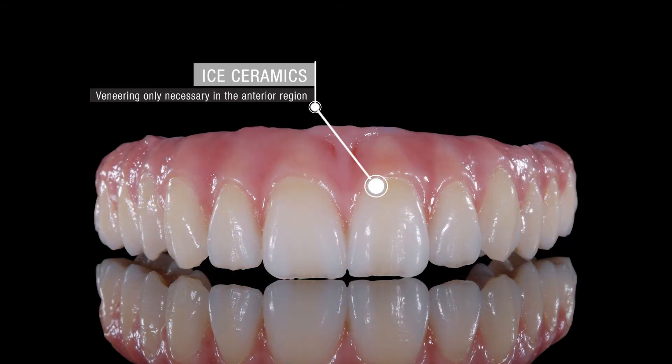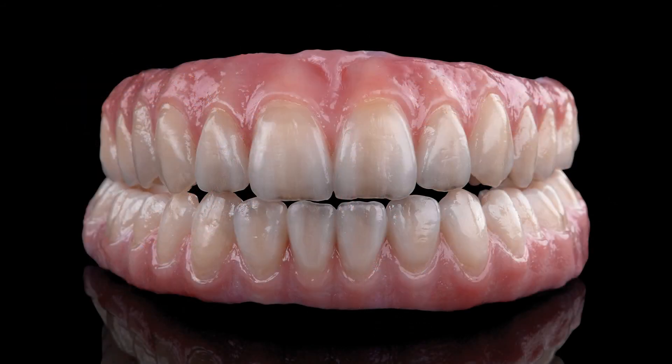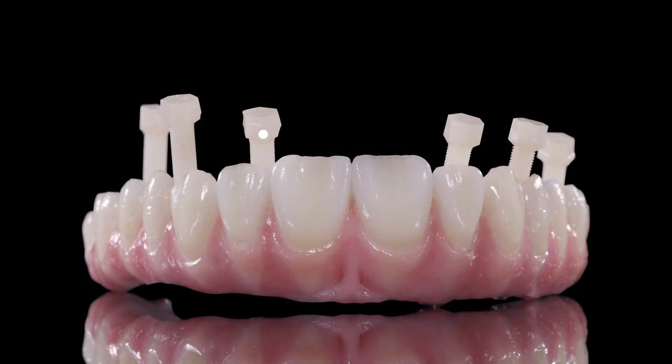After sintering, the fit of the bar in the structure was checked. Pridot 2 zirconia combines extraordinary flexural strength with excellent translucency, so only the anterior region was veneered with ceramic layering before inserting the restoration in the patient's mouth.